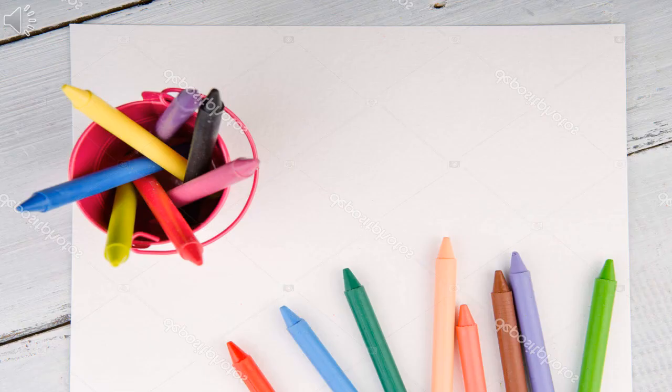Come on, let's take a paper and ask your mom for a wax crayon. Have you got it, children? Let's start now.